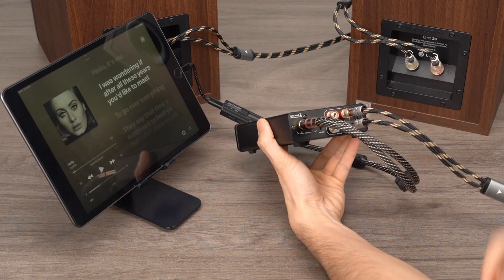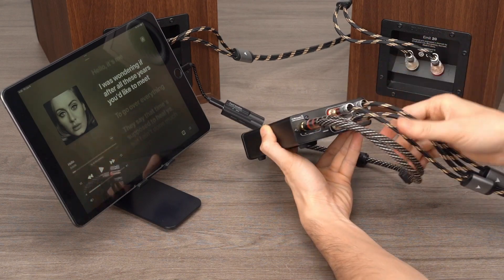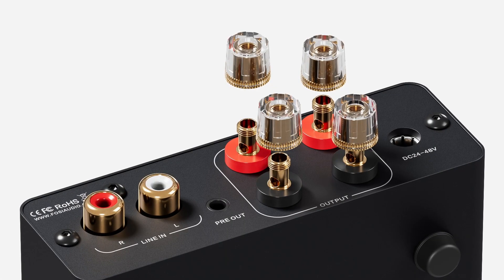Next, connect the V3 to the passive speakers. Ensure that the left and right channels are correctly connected, and do not reverse the positive and negative terminals.